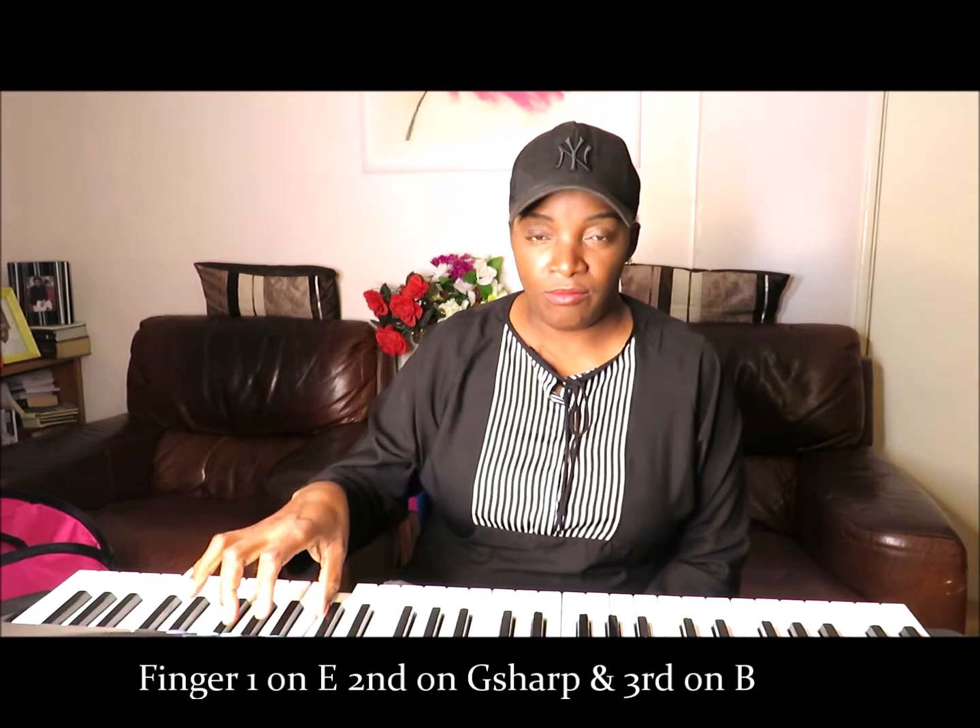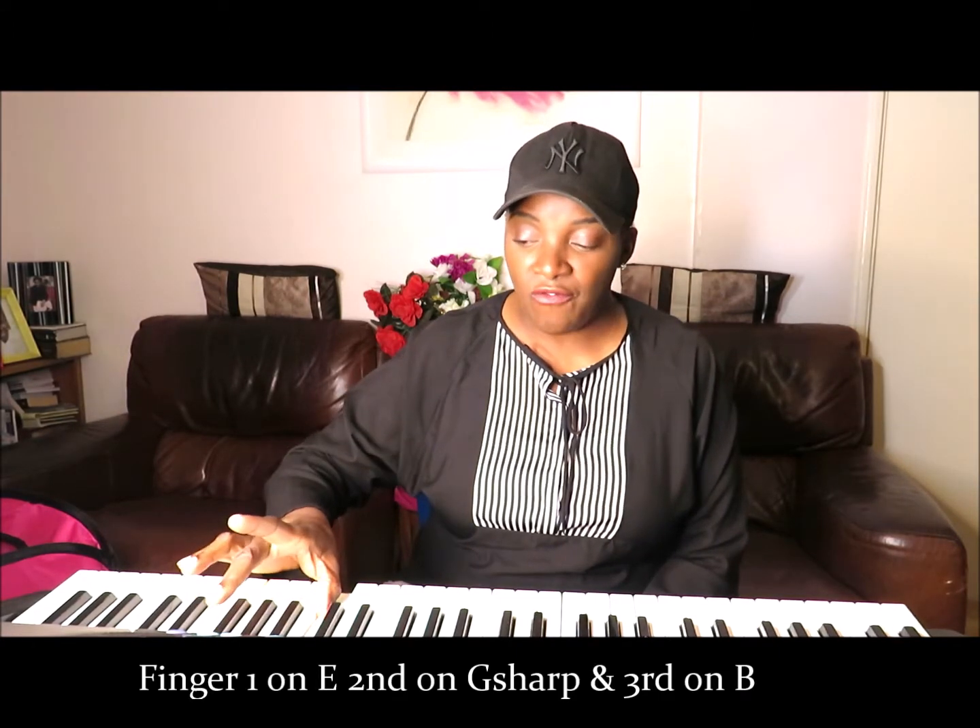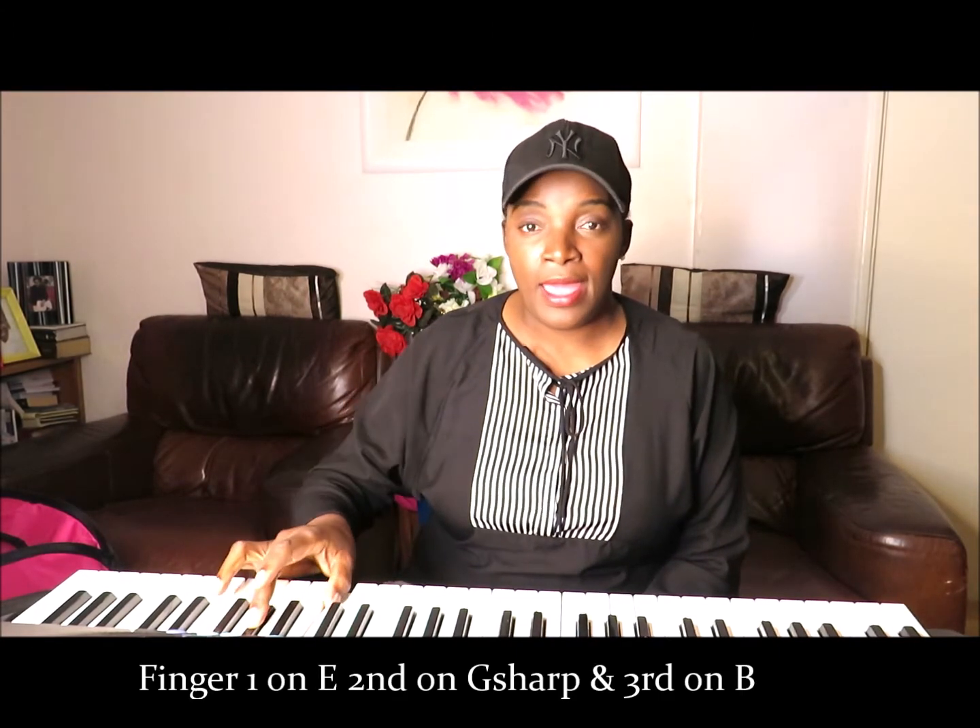Now remember how we place our hands on the piano. The first, the third and the fifth fingers go on the key. So to play the E major chord, you put your first finger on E, and then the second finger on D sharp, and the third finger on B. So that's your E chord — first finger on E, G sharp and B.